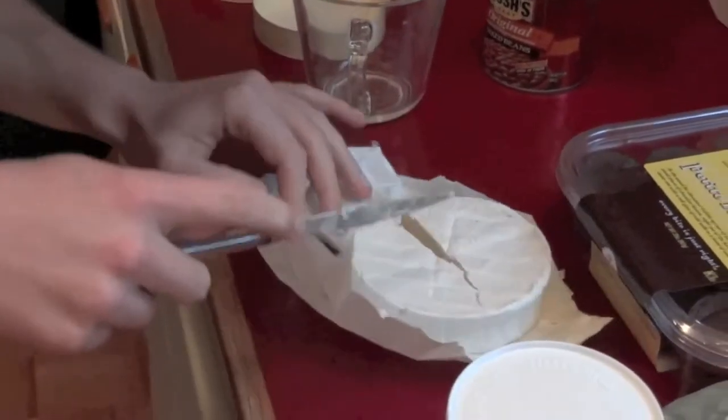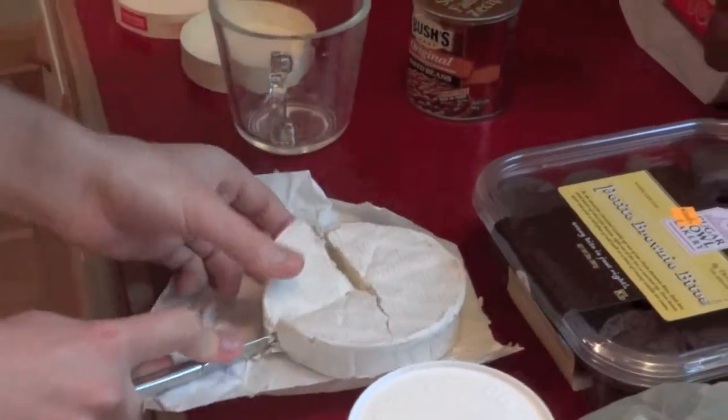Oh yeah, that's a good set. Good and creamy. Actual good cookies, yeah.